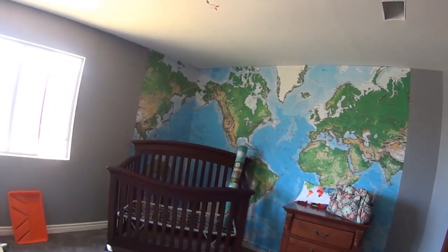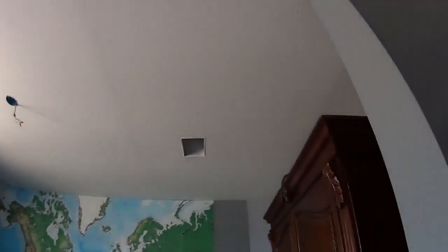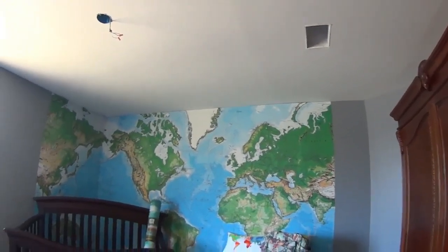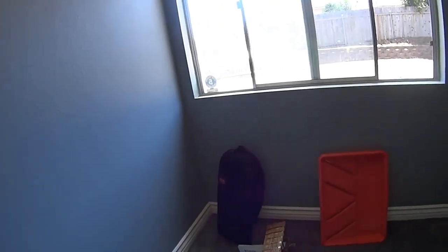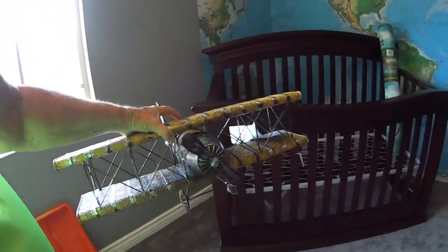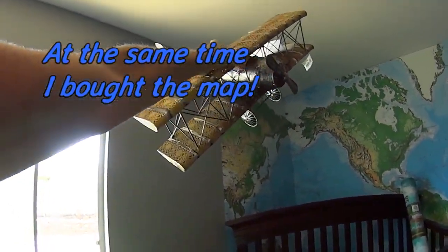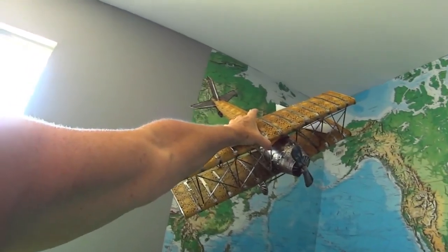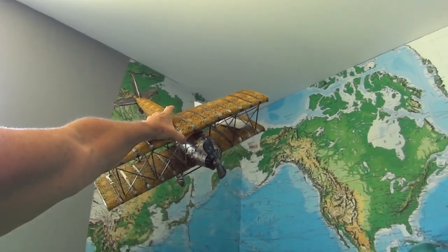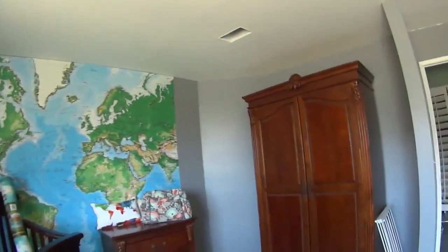I think she's got enough world stuff now. I took the ceiling fan down and need to put that back up, same with all the covers on everything. When I was in Northern California I bought this, and it's going to be mounted over there somehow — that'll be enough of the travel thing.